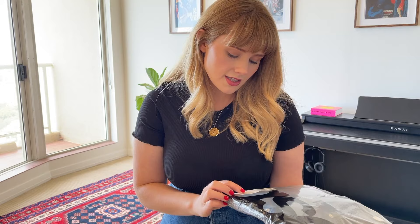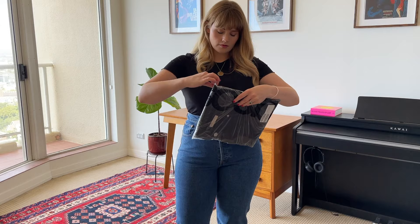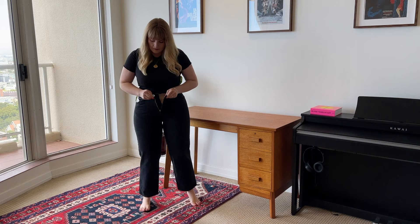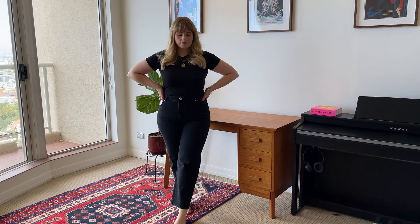In all seriousness though, the next pair of jeans are the ASOS Design High Rise Stretch Slim Straight Leg Jeans in Washed Black. These ones have a zip fly and a finished hem. First impressions are that they aren't as high a rise as the Levi's Ribcage jeans, which is absolutely to be expected. There's a little bit of a gap at the back of the waist forming, which will probably only get bigger as the jeans stretch out, and these ones are not as long so they're almost a slightly cropped style.